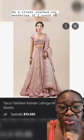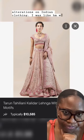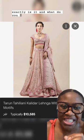So I kind of reached out wondering if I could do alterations on Indian clothing. What exactly is it and what do you need?